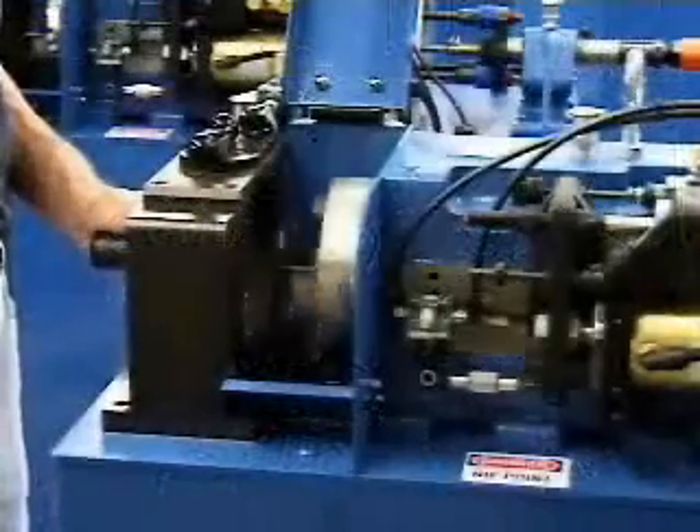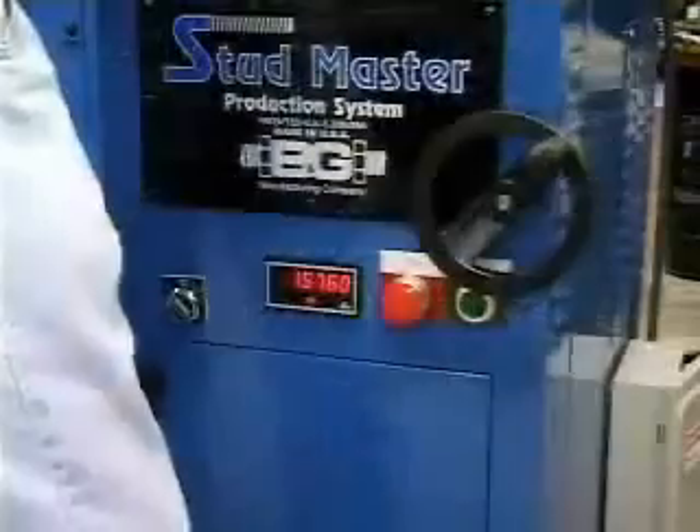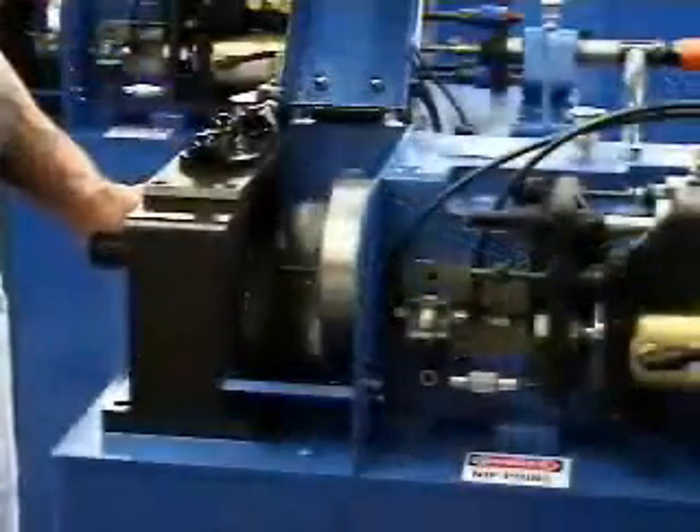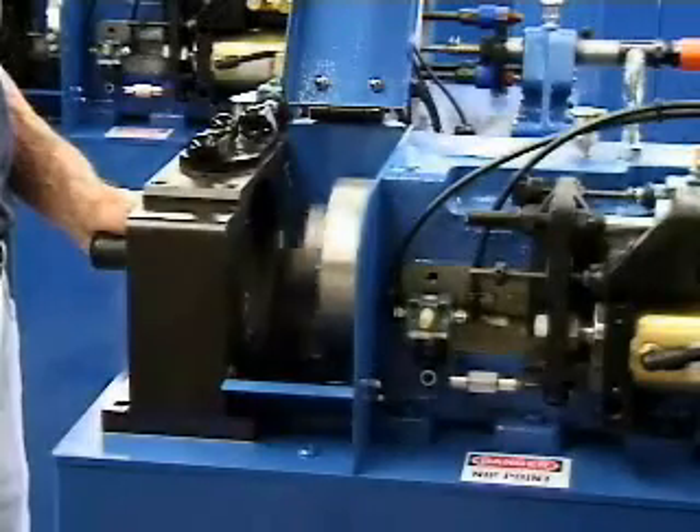The cutting process is completely enclosed to ensure operator safety. Safety switches are strategically placed. When the hood is raised, these switches automatically and immediately cut the electric and air to the chuck.